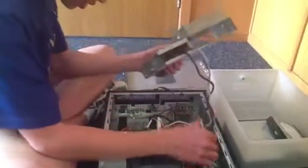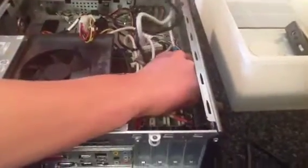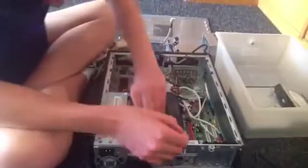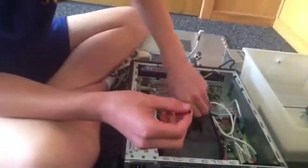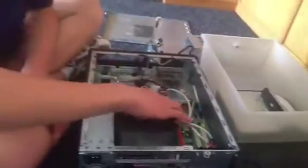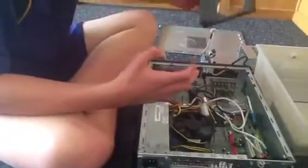And then we'll just disconnect this from here. You've got to remember where each cord goes, so it's easier to put back together. Next, we'll take off this — it's not hard if you've taken it off before. Just take out these little clips, just two of them to hold on. Open it.